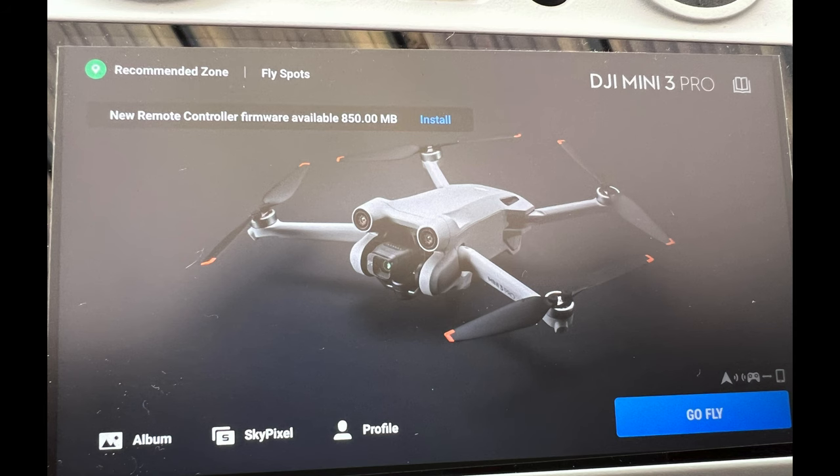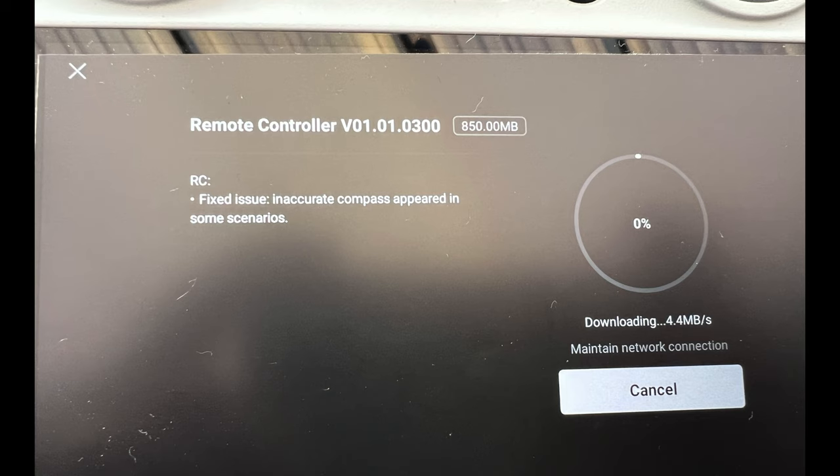You can see here a new remote control firmware available — 850 megabytes, takes a fair bit of time to download and install. Version 01010300, 850 megabytes as I've just said. DJI have actually listened, which is very good news.